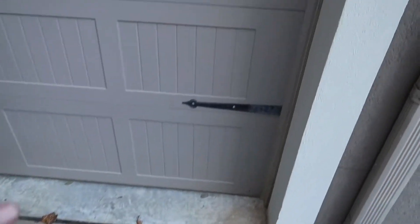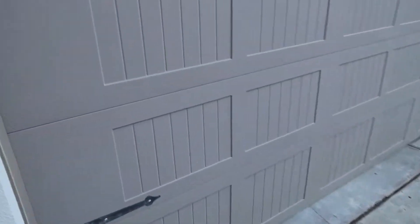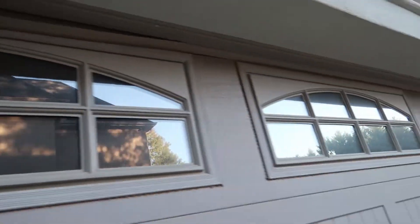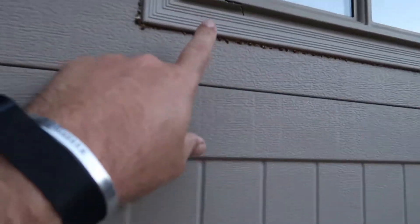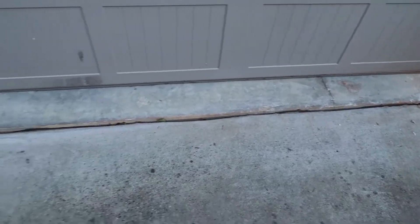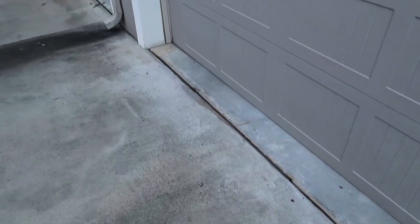We're going to check all around, check for looseness, dents, that sort of thing. We've got loose weather stripping right there — that's going to be a write-up. A little bit loose, got a little crack here. Got a dirt dauber nest there. And small cracks in the weather stripping as well.